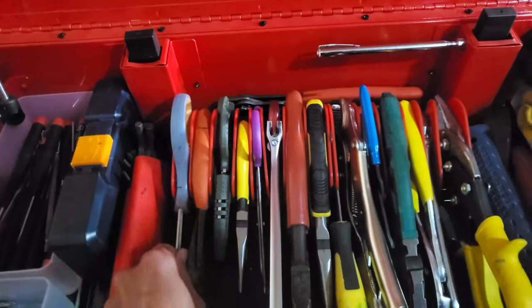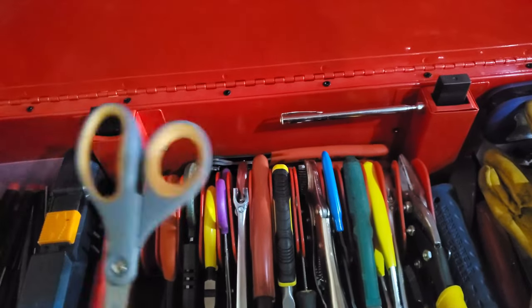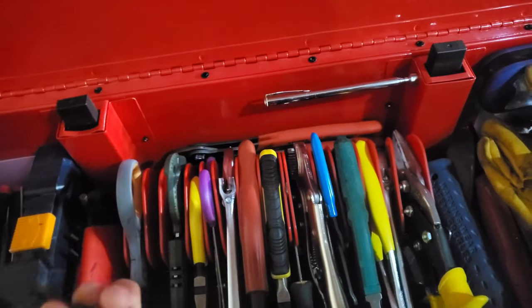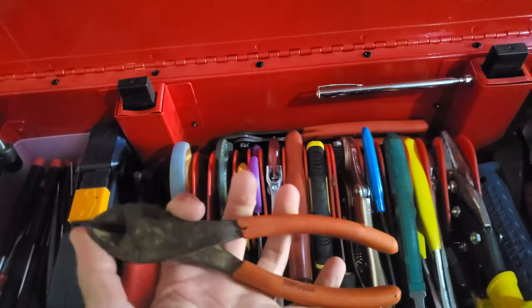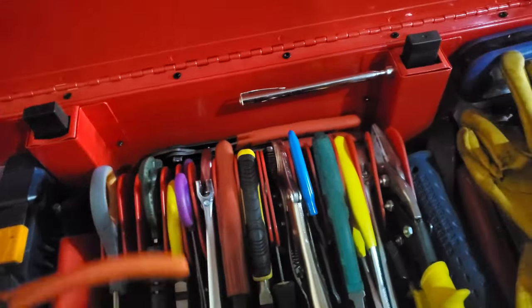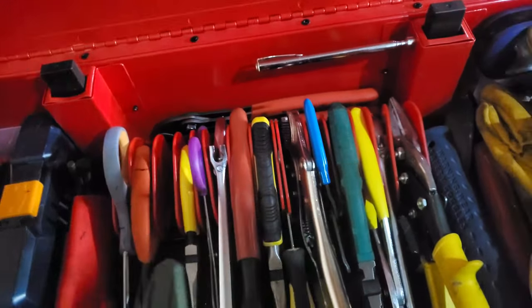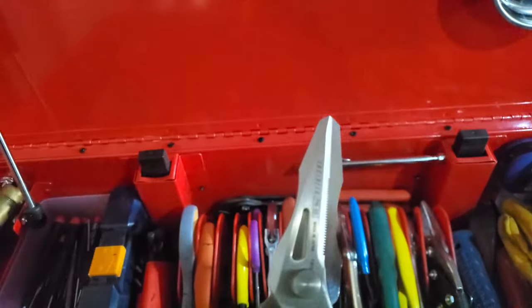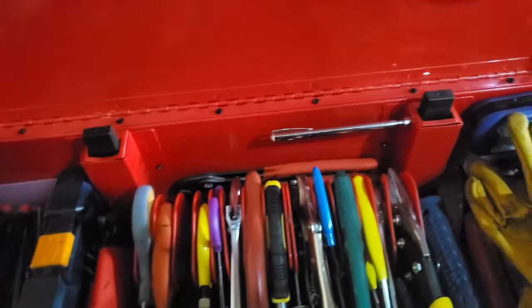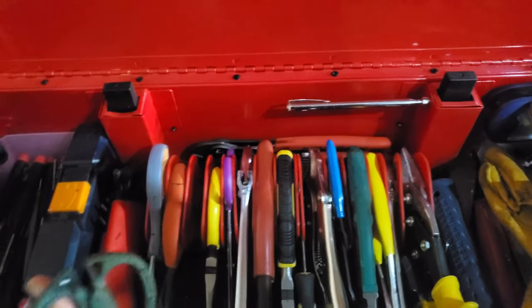A set of scissors is a must in a toolbox — I use these more than almost anything. Then wire cutters. I'd say these are needed if you're going to DIY, but maybe nothing this heavy-duty. There are also these Engineer brand scissors made in Japan — really high quality, really sharp, but not ergonomic. I don't use them as much as I'd like and I wouldn't buy them again.